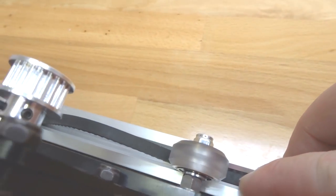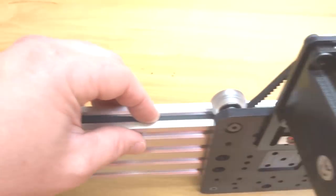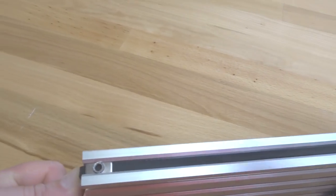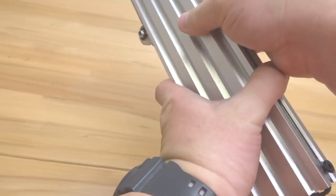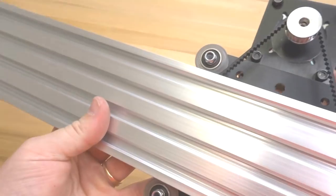Pinch each side together close to the wheels to create a loop, put that loop around the GT3 timing pulley, then pull the other side tight. Slide in the other M5 t-nut, pull tight, and add the 8mm screw to tighten it down. Take the excess belt and slide it into the track. Our belt and pinion system is now complete with the NEMA 23 motor on the extra large gantry plate — it's a really smooth system that runs great.